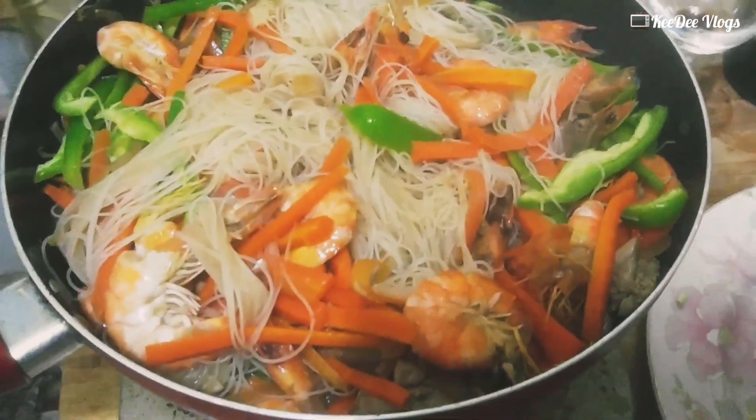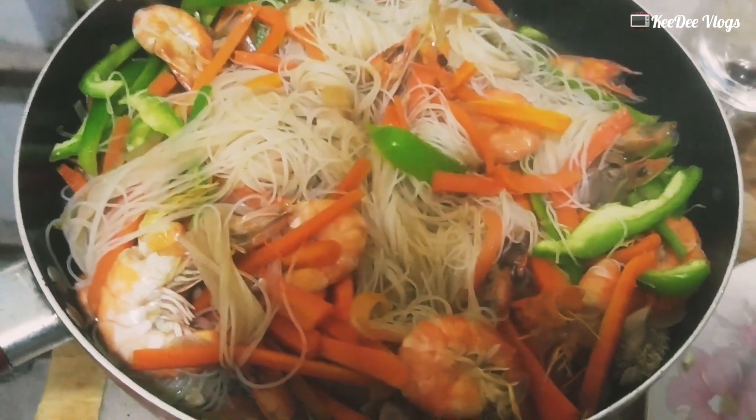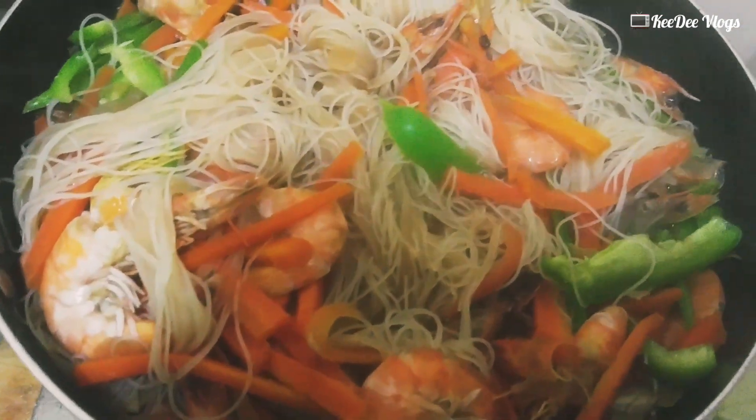So ayan guys, nakamix na sya. So takpan muna natin sya, prepare lang natin yung repolyo. So open ito, yun na natin yung repolyo.